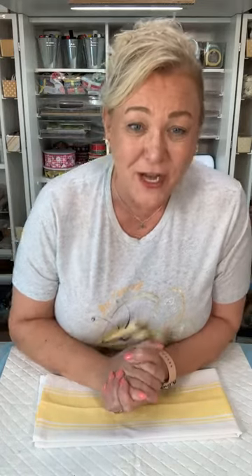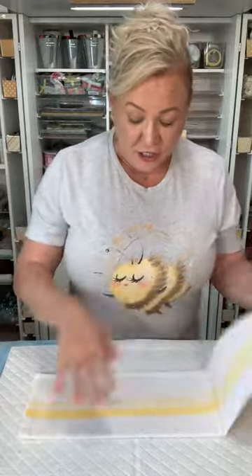Okay so like I mentioned, you're gonna fold it into a third, fold it this way. I have my iron on, and I'm just going to give it a nice smooth surface.